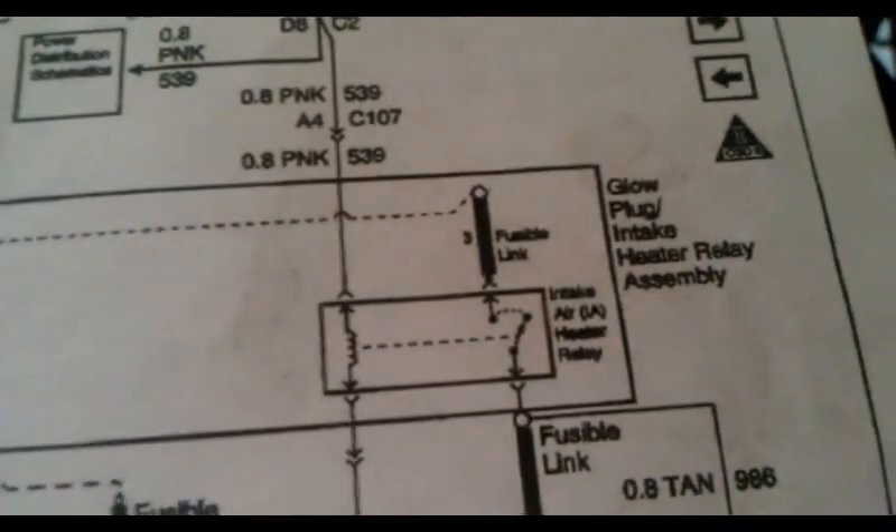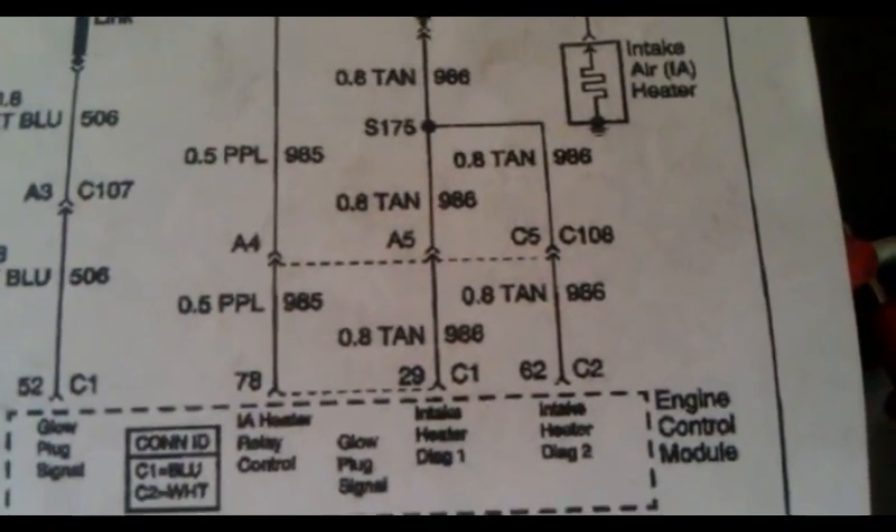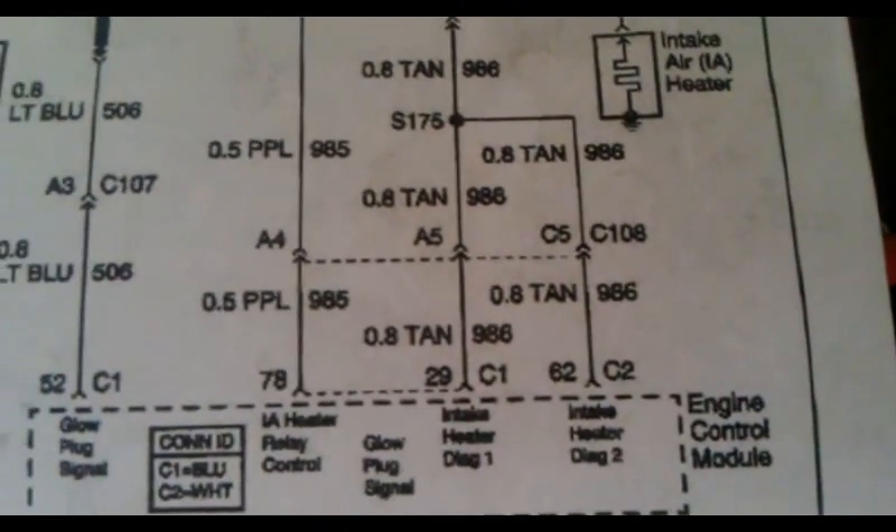The glow plugs seem like they always have voltage go to them when you turn the key on. You can also run the test for the wire for the intake heater circuit — that's on the schematic too. You can see the intake air heater relay, it's got the fusible link, it goes down to C2 which is the white connector, number 62 and C129. There should be continuity from those wires at the computer.